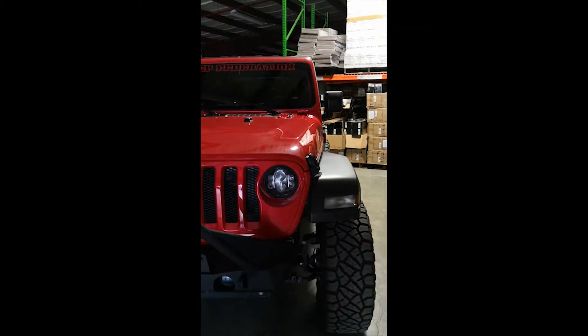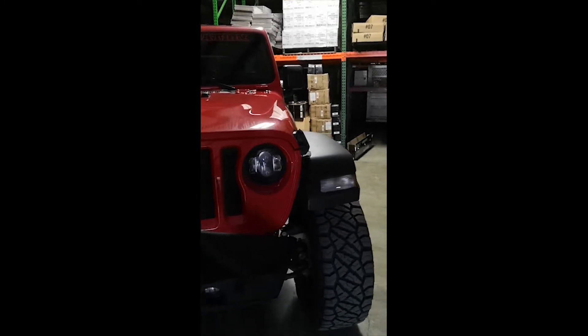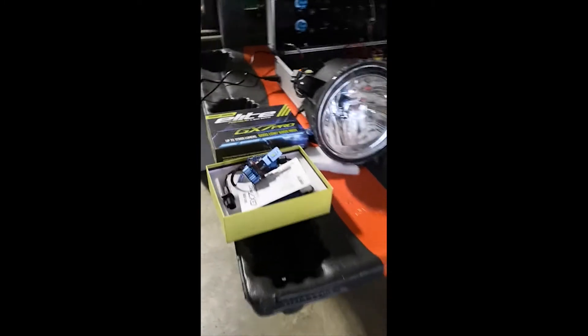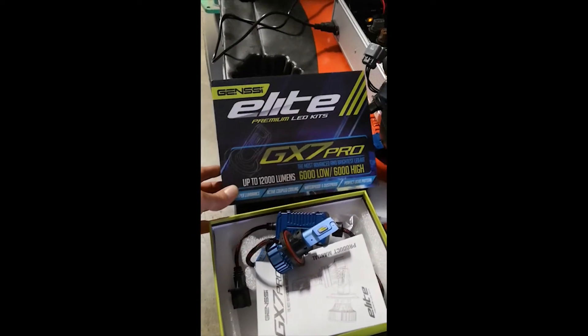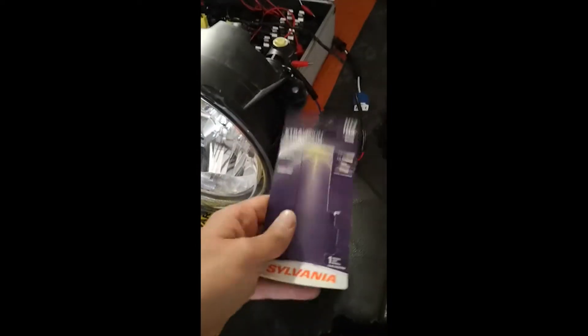Welcome to Jeep Federation. Today we're going to be comparing Jeep Federation's LED projected headlights to the GX7 GenC Elite Pro's LED conversion kit to the factory stock halogen Sylvania bulbs.